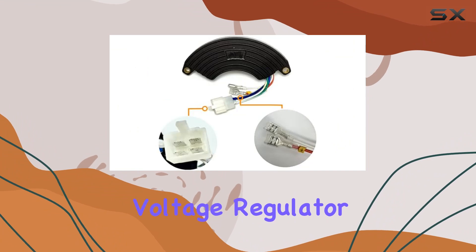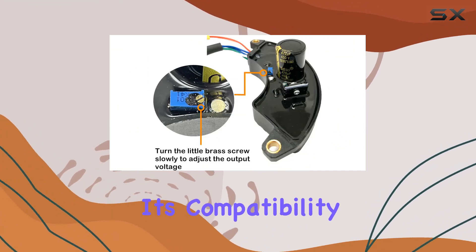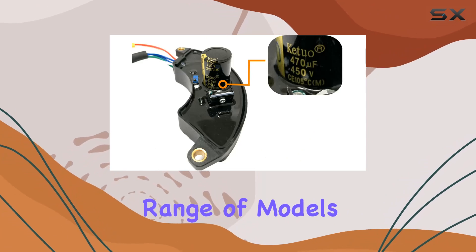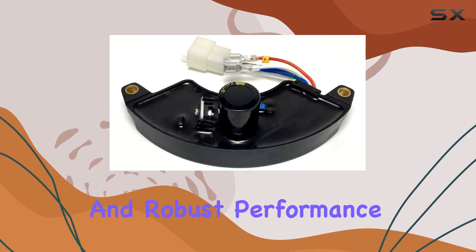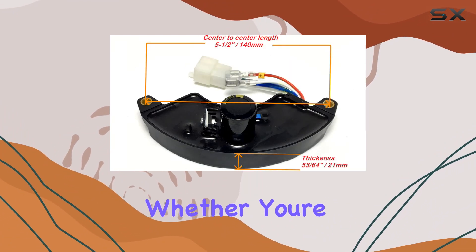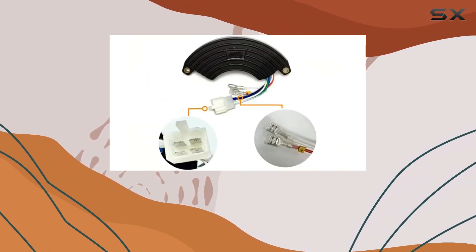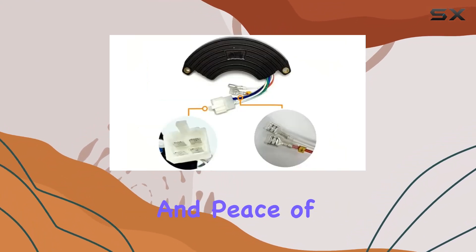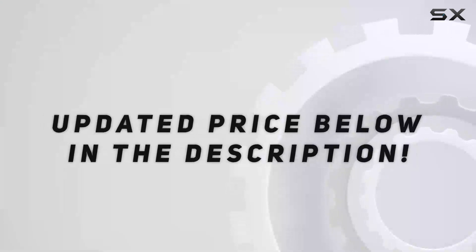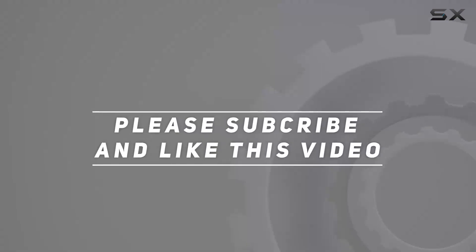In summary, the AVR automatic voltage regulator is a solid investment for anyone who relies on generators. Its compatibility with a wide range of models, ease of installation, and robust performance make it a top choice for ensuring stable and reliable power supply — whether for business or personal needs. Check out the video description for the updated price, and thank you for watching.